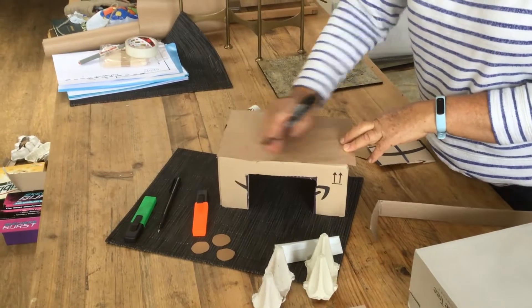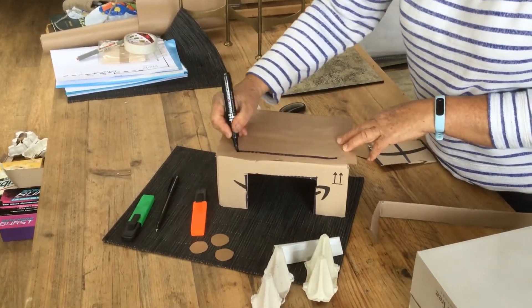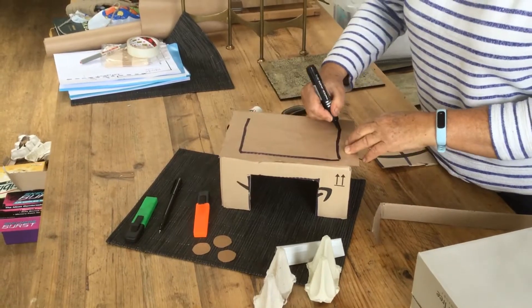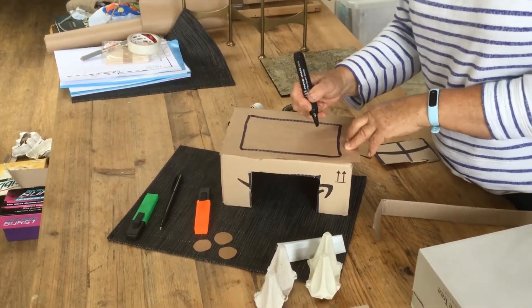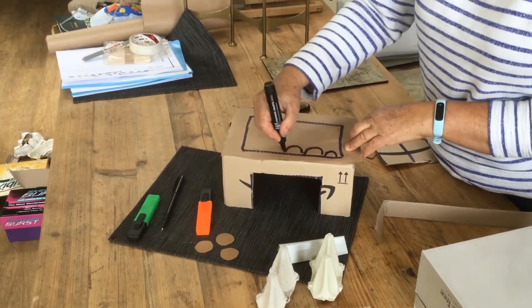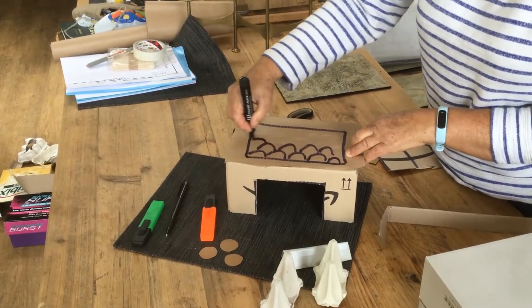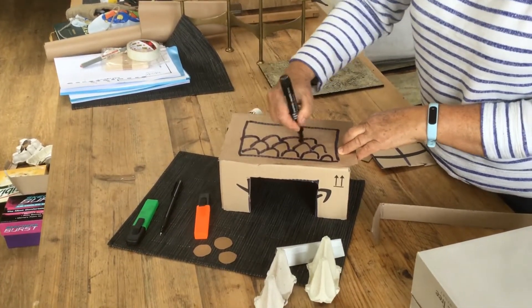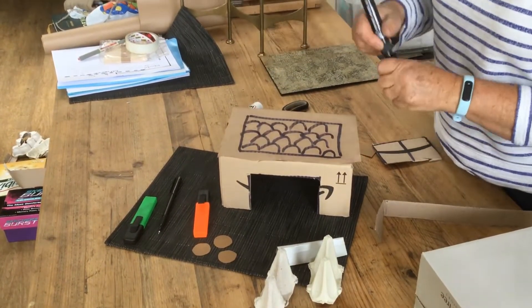In the time of Paul they would have had flat roofs — they used to sometimes sleep on them at night when it was very hot. The prison was probably quite deep and dark, so maybe it wasn't really like that, but you could put some tiles or do whatever you like to decorate your box. I'm going to pretend the prison has a roof and some tiles on the top.